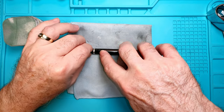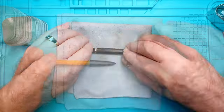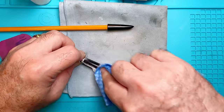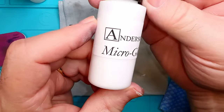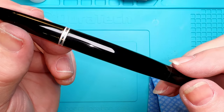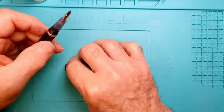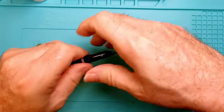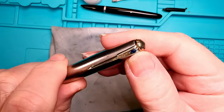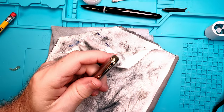Now I'll just go through the stack of micro mesh from the heaviest grit to the lightest, avoiding that imprint since it's very faint at this point.